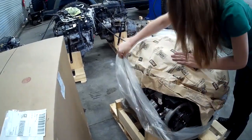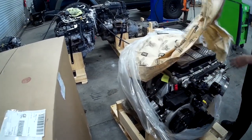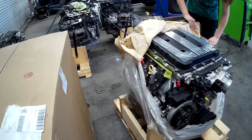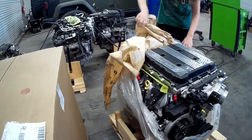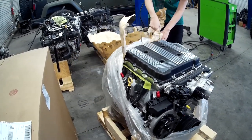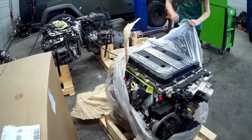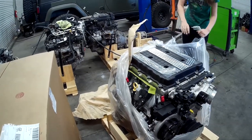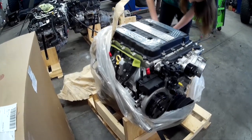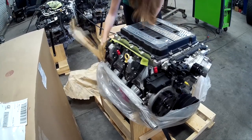The LT4 is about a 650 horsepower crate engine that GM puts in the Camaro and the Corvette. This engine is considered one of the most powerful engines you can buy on pump gas. We're seeing some other engines out there — 700, 800, 1,000 horsepower — but when you talk about something you can drive every day and run regular pump gas in, this engine is considered one of the best. GM really put a lot of time into the engineering of this engine to keep it reliable and powerful.